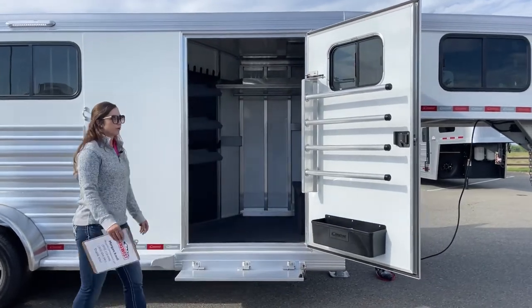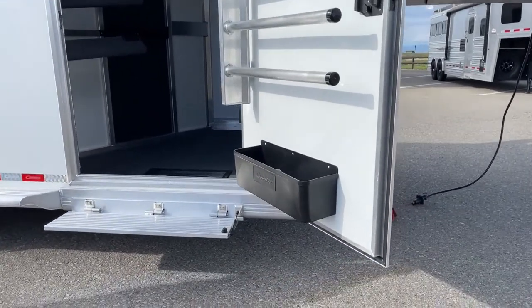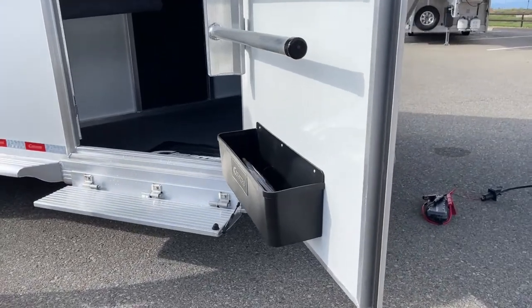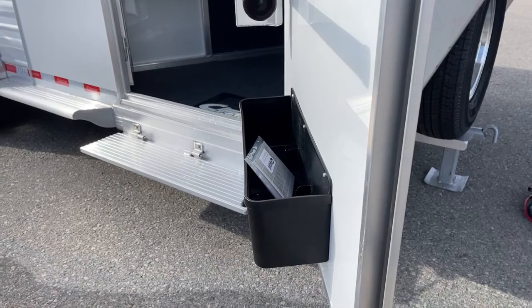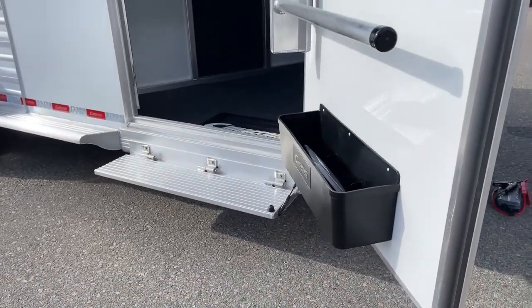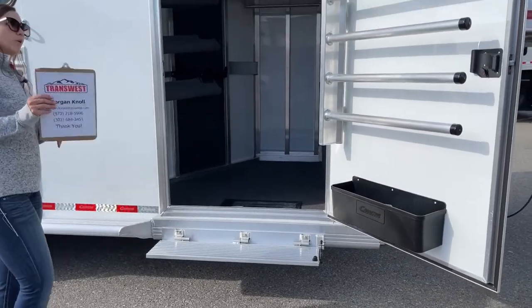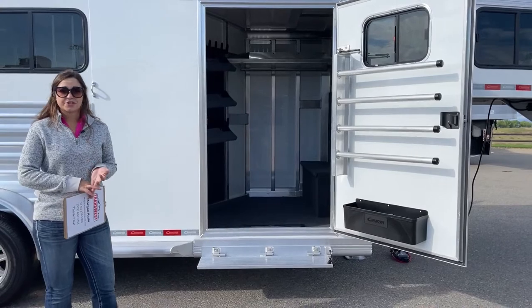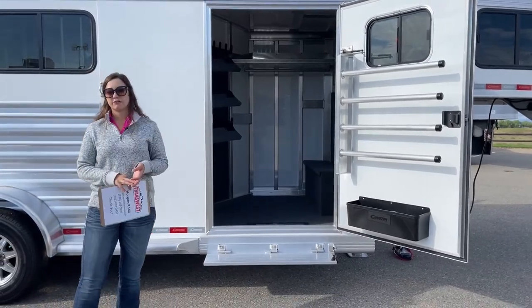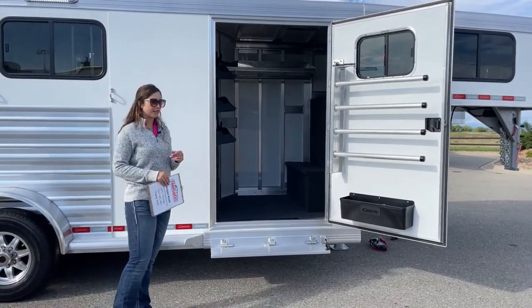We also have the brush box down there. Personally I keep all the stuff I use pretty often in there — brushes, fly spray, liniment, hoof pick, all that stuff — so I'm not having to walk up into the trailer to find anything. You also have the window on the tack door, plus two up in the gooseneck nose, so you can get some airflow going through if you've got musty, sweaty, smelly blankets.